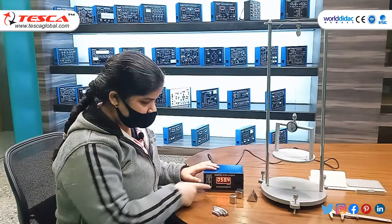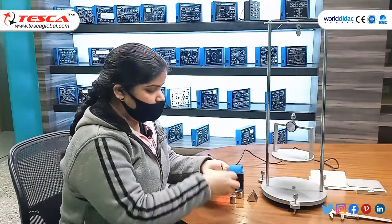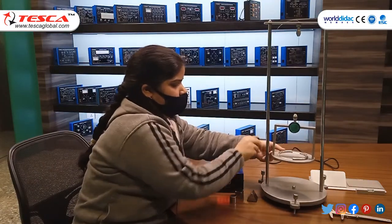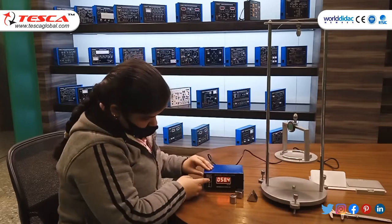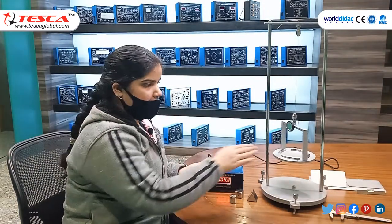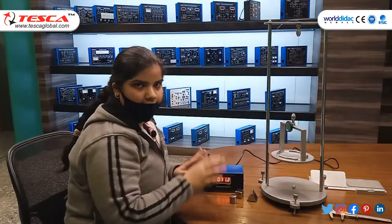After 20 oscillations, the time recorded is 58 seconds. Now we will repeat the procedure with the rods placed on the table. We restart the timer, start the button, and again take 20 oscillations to check the time.